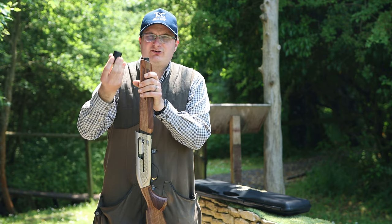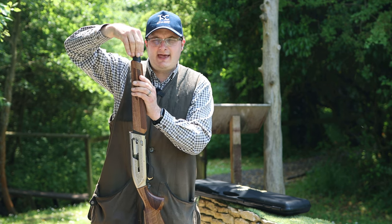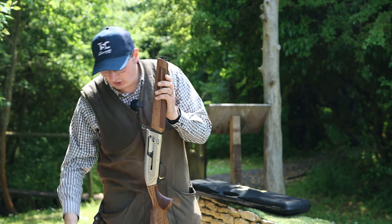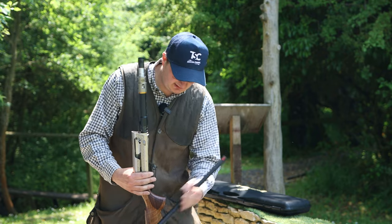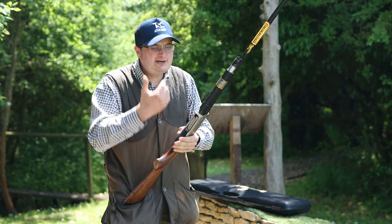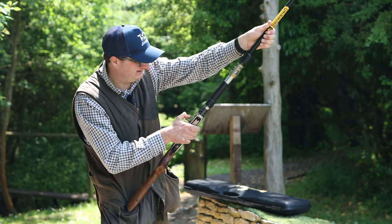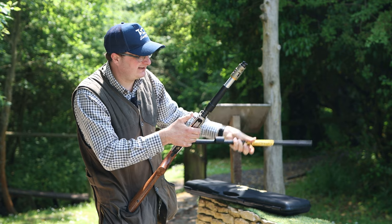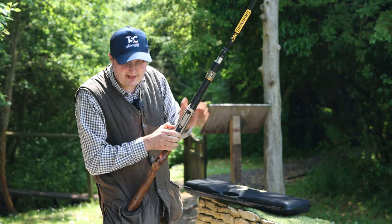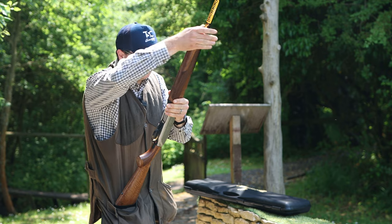They've changed the takedown mechanism compared to the old one — it used to have a lever, but now they've put a screw-on knob that pushes and turns, which I think is a much better way. It also comes with matte black barrels. When you put it together you have to have the action closed, everything lined up, then the barrels slide on, you pull that down, and the forend slides underneath and locks on like that.